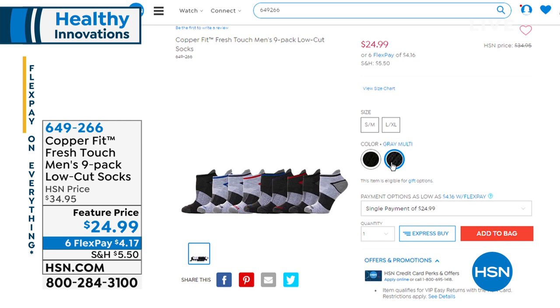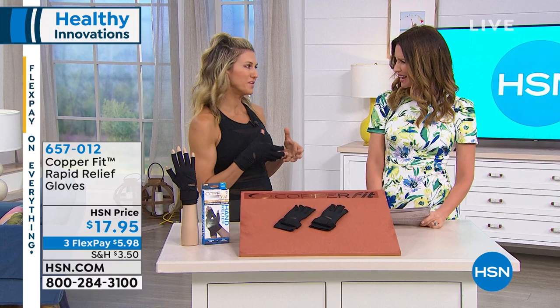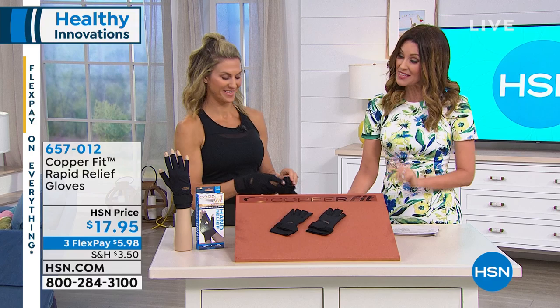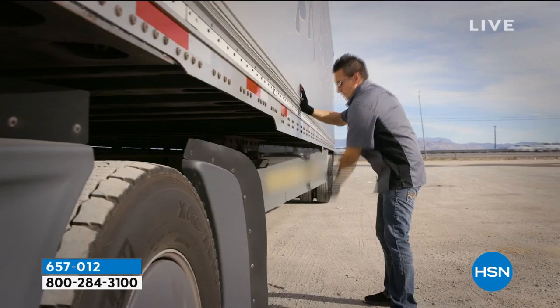These have breathability, compression, extra arch support, and the copper infusion that makes them never stink — and it never washes out. Once you have good socks, you don't go back. Now, for those of you who have issues with your hands — these are the Rapid Relief gloves. If it's your back, knee, or shoulder, we have the Rapid Relief versions for those. If it's your hands — maybe you type a lot, use your hands, need to grip — these provide great compression, movement, and flexibility, along with wrist support.